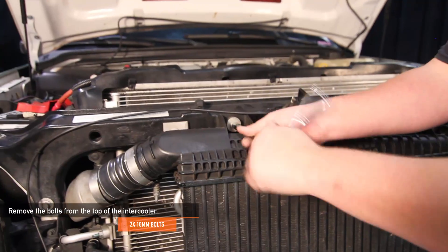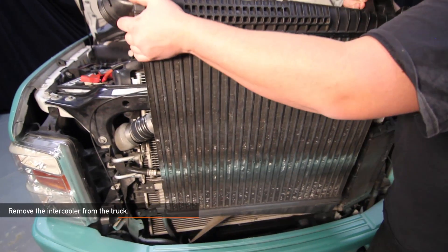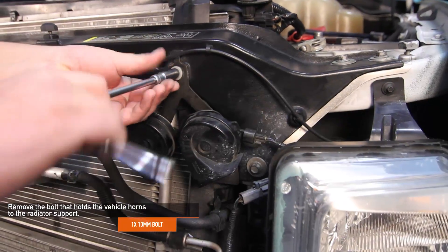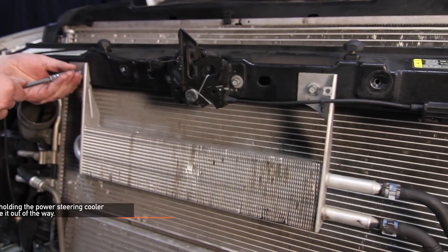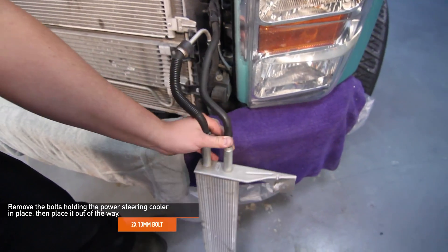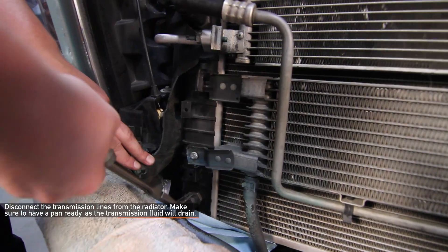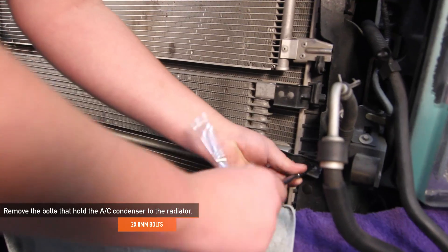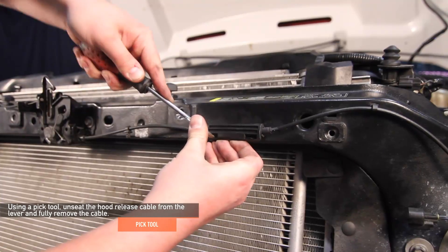Remove the one 8 millimeter bolt attaching the fuel cooler to the intercooler. Next, remove the two 10 millimeter bolts from the top of the intercooler, then remove the intercooler from your truck. Remove the single 10 millimeter bolt that holds the vehicle horns to the radiator support. Disconnect the hood release cable from its bracket. Remove the two 10 millimeter bolts holding the power steering cooler in place and set it aside. Using needle-nose pliers, disconnect the transmission lines from the radiator — have a pan or towel ready as transmission fluid will drain. Using a pick tool, unseat the hood release cable from the lever and fully remove the cable.